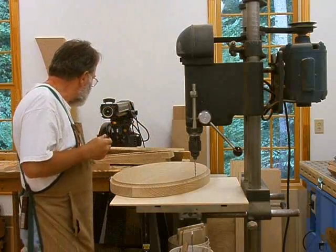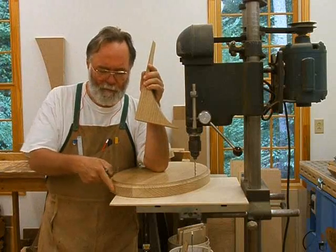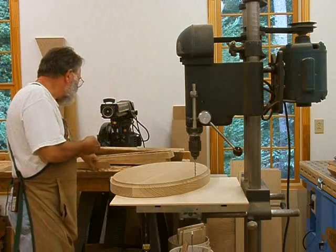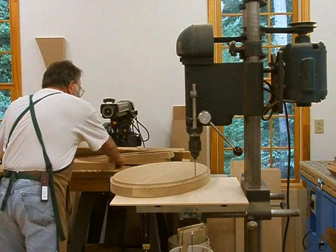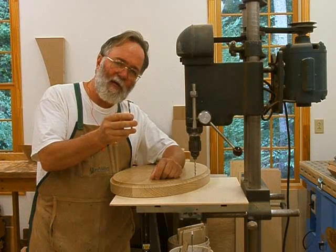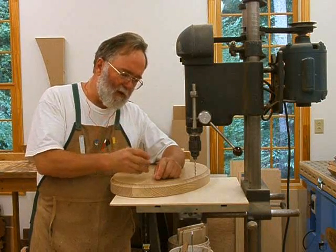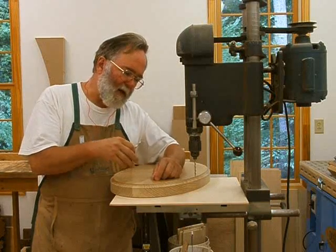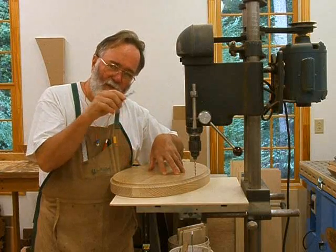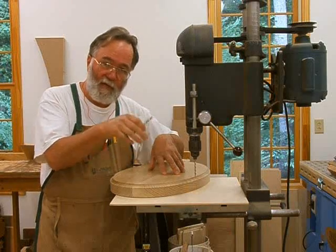I'll cut the plugs from the cutoffs of the same wood used for this piece. That way when I put the plugs in, it'll be matching wood. Then once the countersinks are cut, I'll come back with a quarter-inch bit — the size needed for these stainless steel screw shanks — and drill all the way through again. Then I'll mark the holes on the actual pedestal and drill the pilot holes for these seven screws into the pedestal.